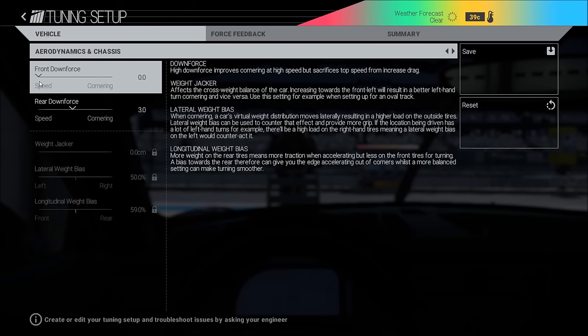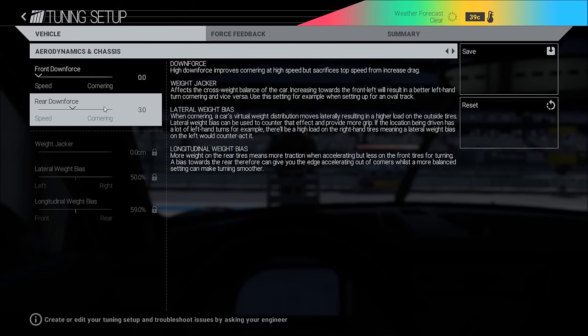Downforce again depends on the track, but I almost never use any front downforce — I think it makes the car a little bit too oversteering. On rear downforce I use everything between two and five depending on the track and also depending on weather.